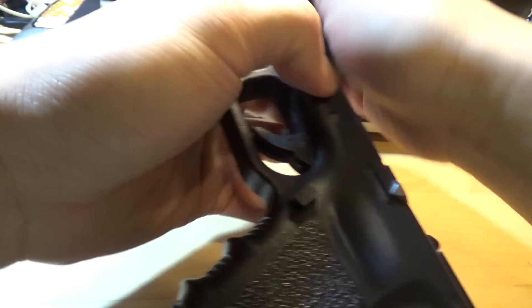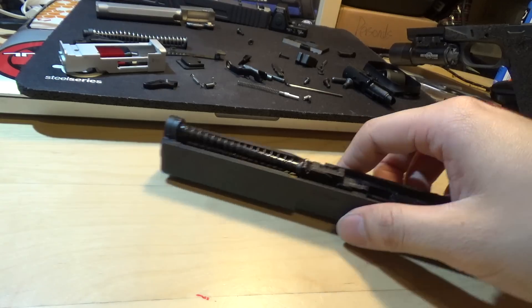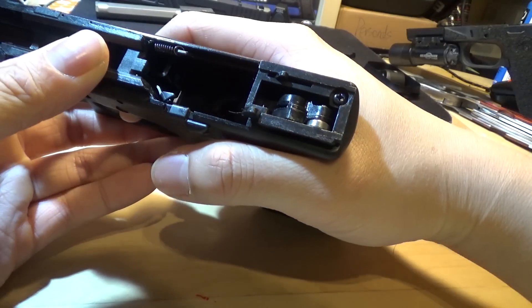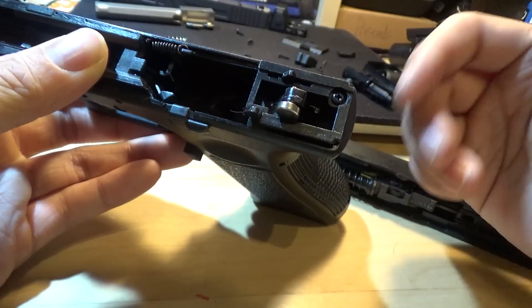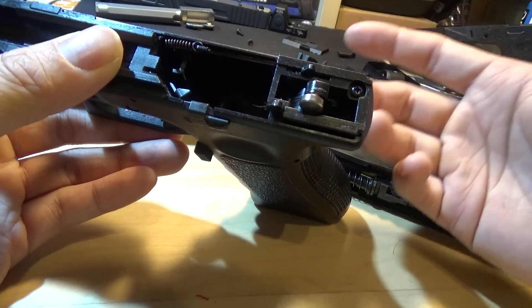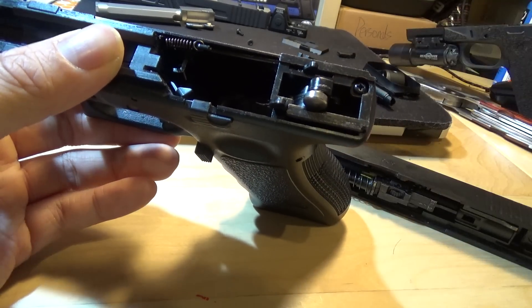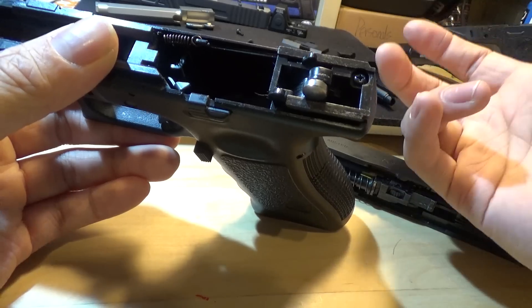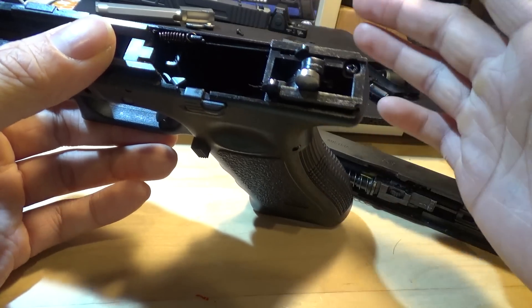Pull your takedown lever and it'll slide off. Because we're in Hong Kong, we like to preserve our hammer springs. I advise you to drop your hammer because it preserves the hammer spring — you don't have to do it if you don't want to. If you live in the United States and you play somewhere very hot and you use green gas, be wary that you may need a harder hammer spring. In this case, I won't touch anything.